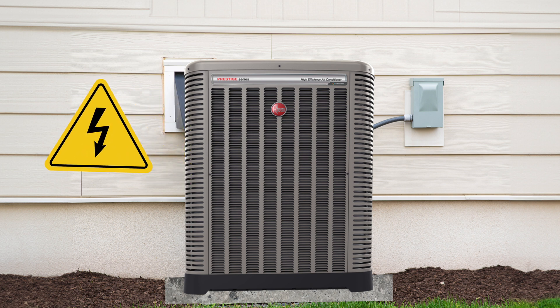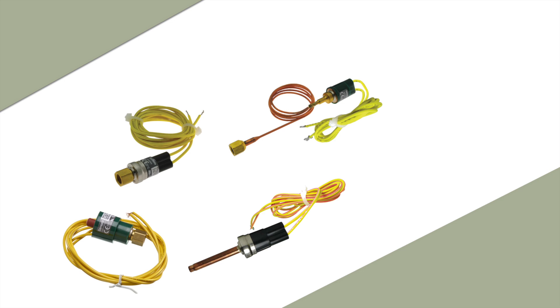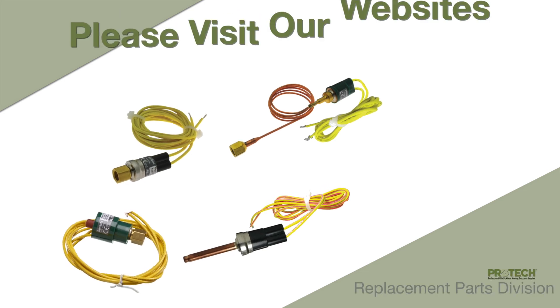Be aware of pressure controls' common different voltage ratings. Control circuit types are 24-volt rated controls, but other applications require a high voltage rating on the switch. For more information on our Pro-Tech pressure switches, please visit our websites.